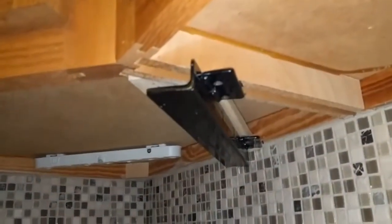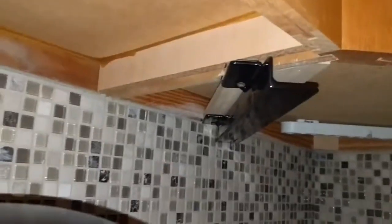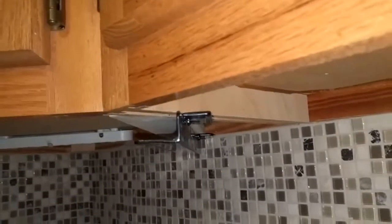All it was is a couple of pieces of angle iron and I welded a couple of brackets on the side so there was something to screw into, then had it powder coated. I'm sure they make some type of Z bracket or something you could use as opposed to this — you don't have to weld something. But it works good.